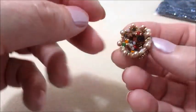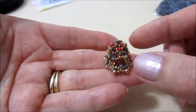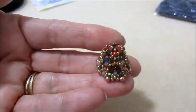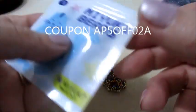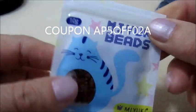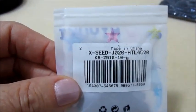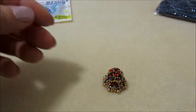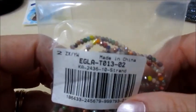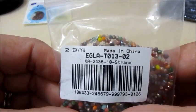Questo è ancora da finire perché andrò a mettere un piccolo campanellino all'interno così avrà anche il suono. Per questo modello ho usato come materiale le Alfa Tila della Miyuki. Vi ricordo che questo tutorial è in collaborazione con l'azienda Bead Park.